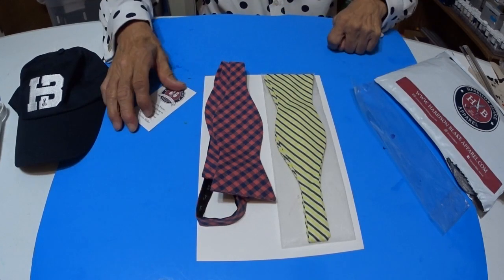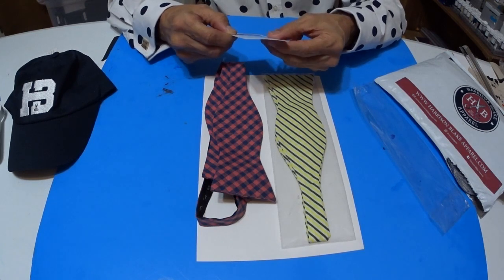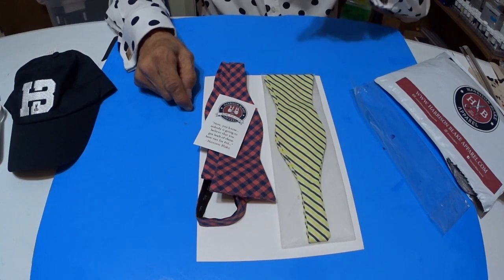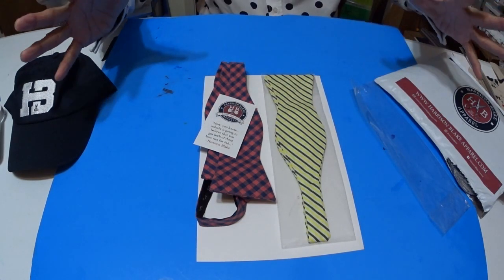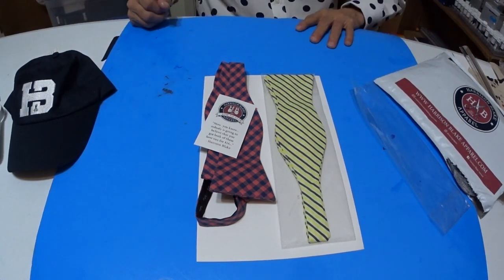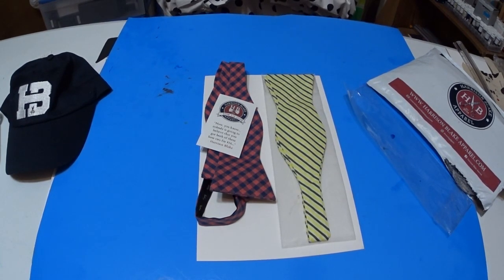So what do you think about these bow ties? Are these for you? You can go to Harrison Blake apparel — see the link below, click on that, and you can look them up. It'll say bow ties. It's going to show you all these zillion bow ties with great-looking color combinations. You can join, choose them when you want, and then they'll be delivered to your door every month.